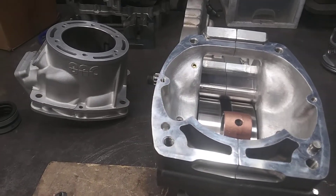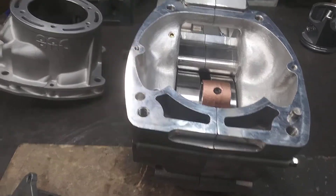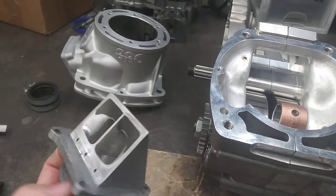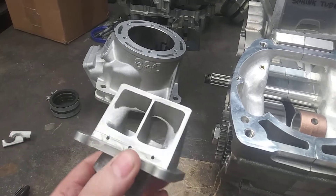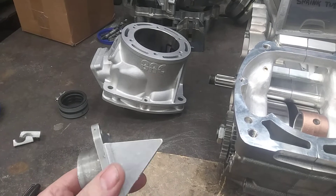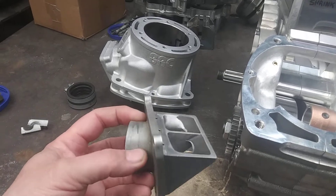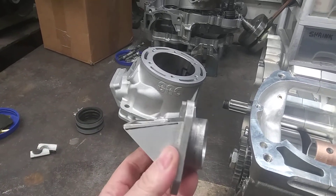Hey guys, Jim here working on the BRC KTM 500 project. Right now I'm messing with the reed cage. This is actually a reed cage out of an 03 KTM 250 Rad Valve, and you can see the difference on the angles there from top to bottom. Studying the situation here, I think I'm going to make a cut.